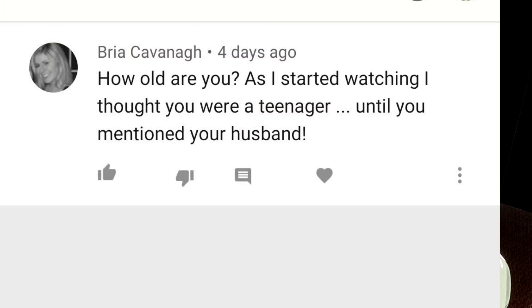Brie asks how old I am — she thought I was a teenager until I mentioned my husband. Either people think I'm 16-18 or 27 — there's no in-between! Comment down below what age you think I am. The answer is I'm 22 and will be 23 this year.